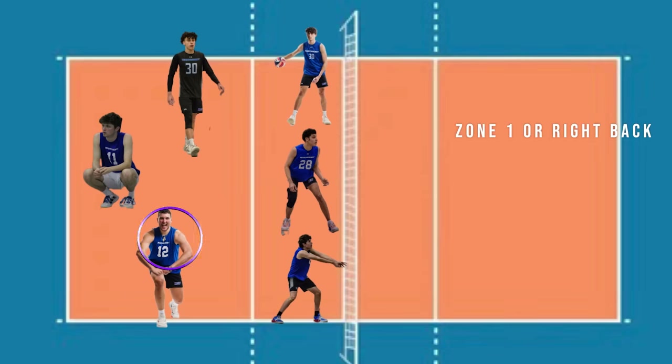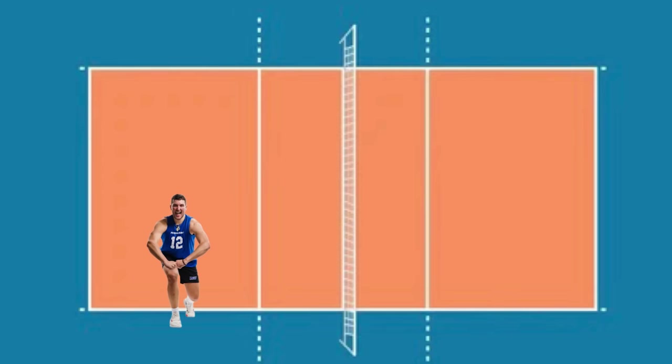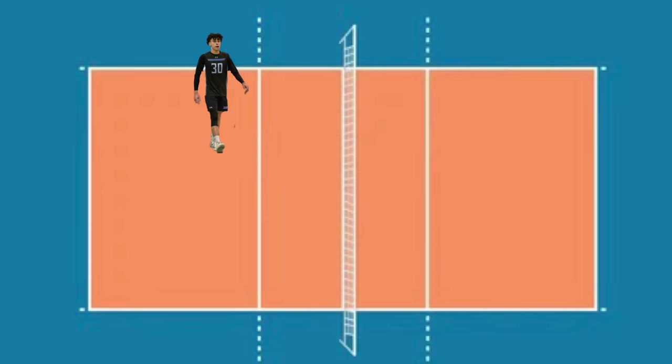Let's start in the one, which is the back right defender — typically the setter, or if not the setter, then the right side attacker. We want this player to be two to three feet behind the 10-foot line in base defense, close enough to get tips over the block but far enough back to make good defensive plays. The same rule applies on the opposite side with the libero — a couple feet off the 10-foot line, maybe moving up a little closer because we want the libero covering left to right, picking up digs, dumps, and scramble plays in the center of the court.